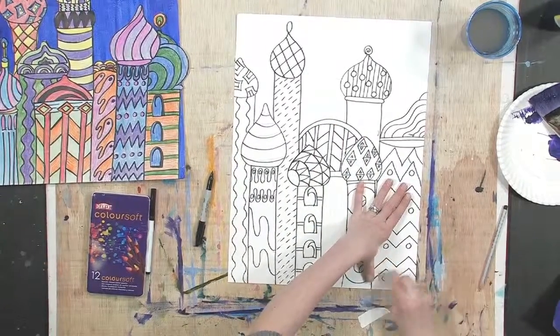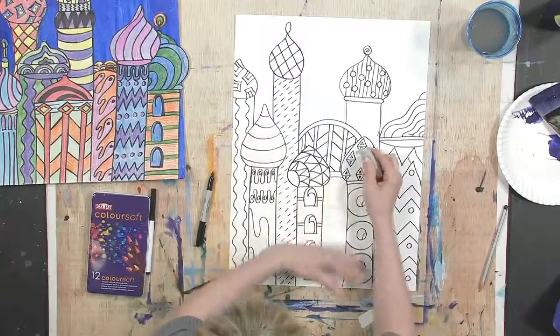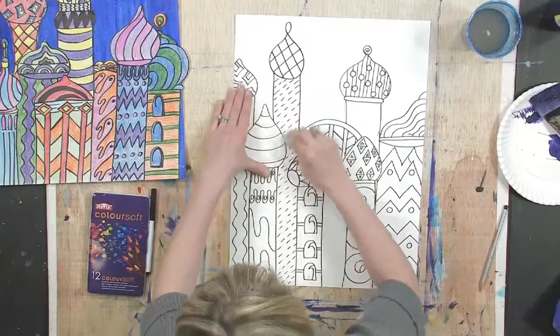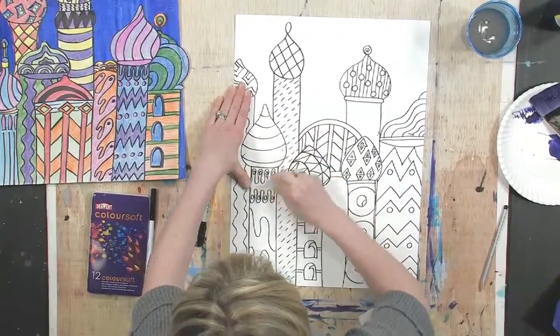We want this to look our absolute best, so let's do some erasing in the obvious places where we changed our mind when we did it over with the Sharpie. I'm getting excited about this — I think they're going to look great.